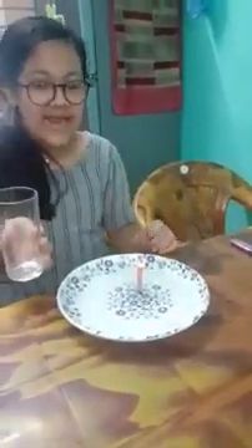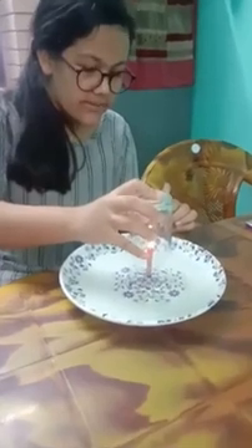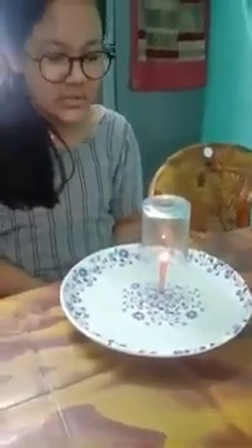Here I have burned the candle. Now the final step is to turn this transparent glass upside down and cover the candle. Follow the instructions as I show.